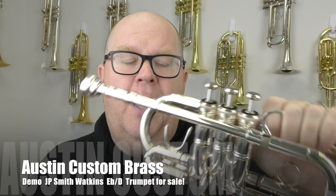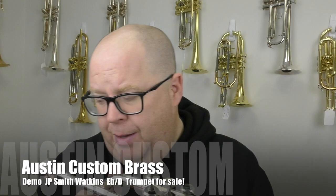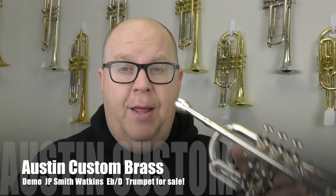This just arrived a few hours ago in the shop. This is a John Packer Smith Watkins collaboration E-flat D trumpet. The Smith Watkins designed the lead pipe of this one. It is a short bell E-flat D, kind of similar to the old Yamaha E-flat E trumpets. This one has different slides that you can change out for the E-flat or D, which gives you the flexibility of having a two-key horn.